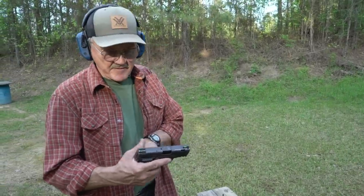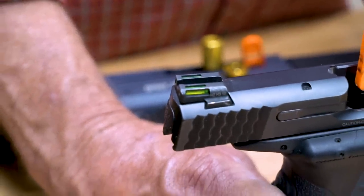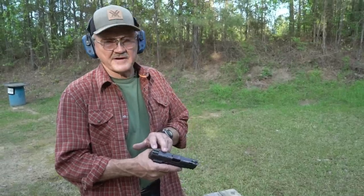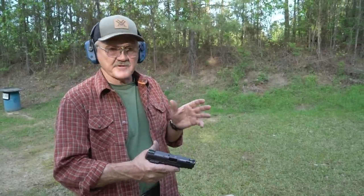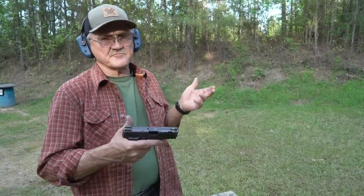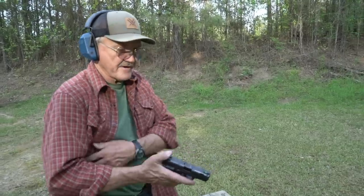It's a 13-round 9mm. It has high-vis H3 tritium sights — it's a fiber optic, so the tritium lights the fiber optic in low light and it's fiber optic in daylight. You can see it very well. It's magna-ported and has Hornady Critical Defense 135 plus P ammunition in it. It's just a nice compact little carry gun.